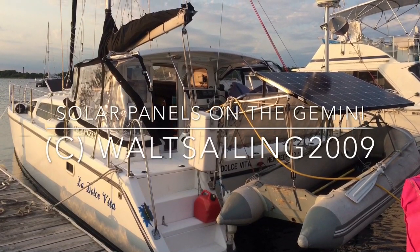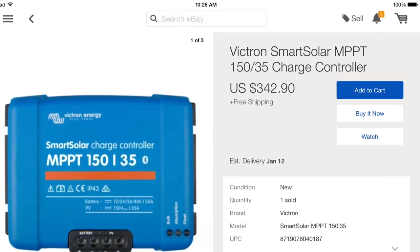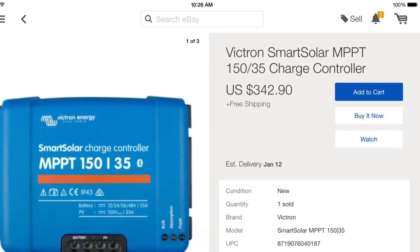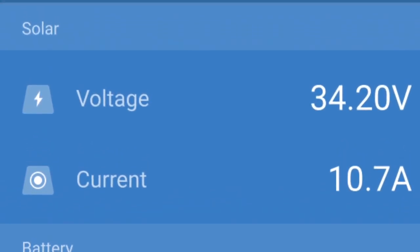Hi everybody. Today I'm going to show you how we put the solar panels on the Gemini. These are the panels — they're 360 watt LG panels and we built some custom brackets for them. Here's the controller we put on; it's a Victron 150 volt, 35 amp controller.